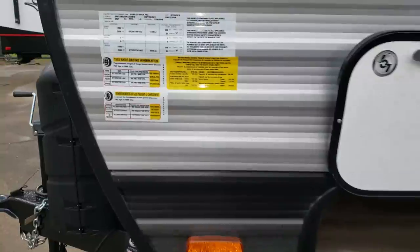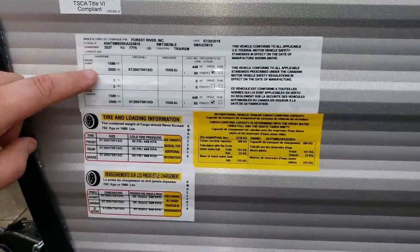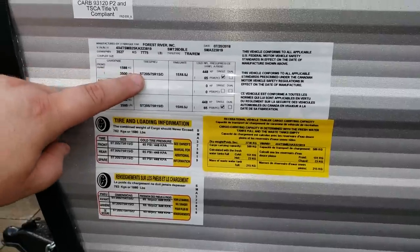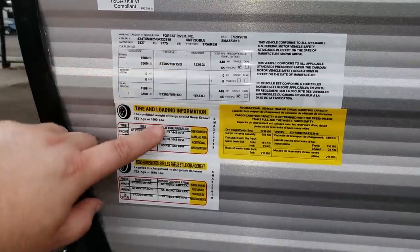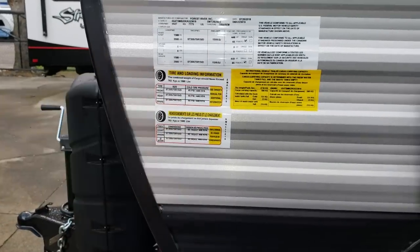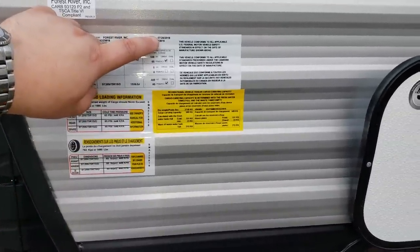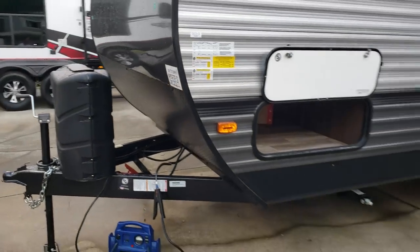On the front corner you'll find some information about the RV — basically VIN numbers and axle size. These are 3,500-pound axles with 205/75 R15 D-range tires at 65 PSI tire pressure. The production date of this exact camper was July 20th, 2018.